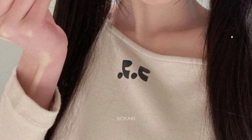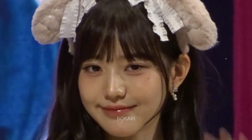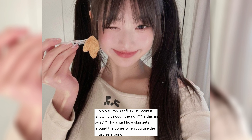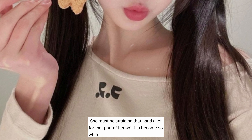Some of the most popular comments were: "She must be straining that hand a lot for that part of her wrist to get so white." "She is so thin that the bone is actually protruding — I'm not saying it looks that white, but it looks that way because it jumps out a lot." Others suggested it may be people seeing the bone through the skin, or simply the lighting making that part more prominent. One comment noted: "It is not that the bone is visible — it is simply so thin that with any movement its bones stand out."